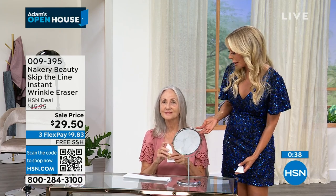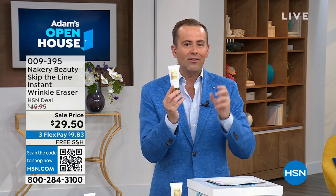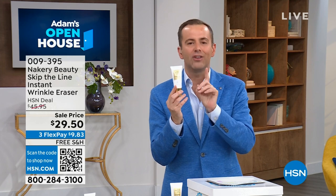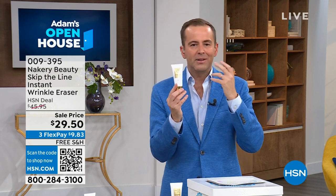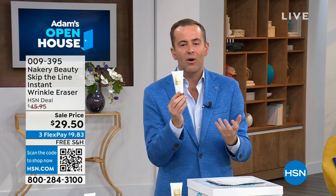Respectfully, to have a product that does this and not be $220 — it's only $29 and change. The fancier the advertising, the fancier the counter in the department store, the bigger the price, and maybe the results are not quite as good as you were expecting. We know this works, we know it's really affordable, we know it's got national attention, we know it's a clean beauty item, and we know it's going to instantly erase those wrinkles. Just dab a little bit wherever you think you need it and you can get the same results you're seeing here in the studio.